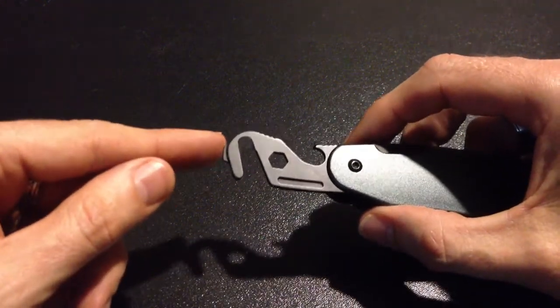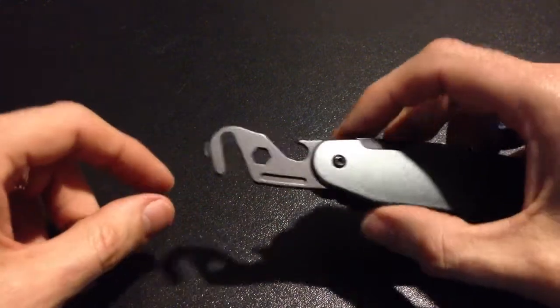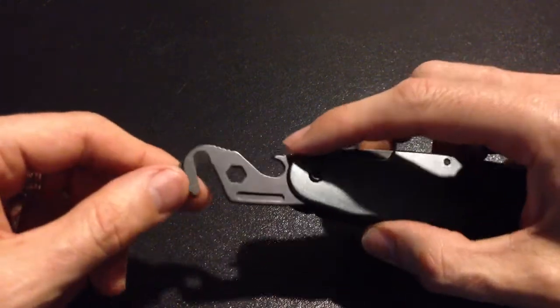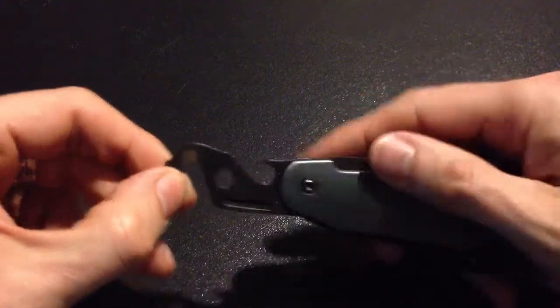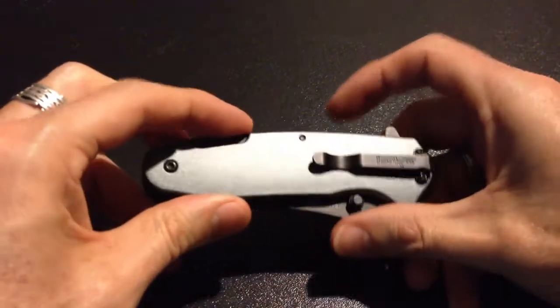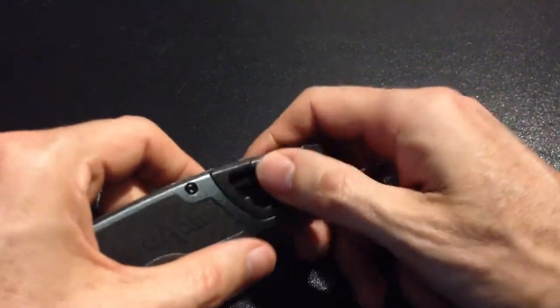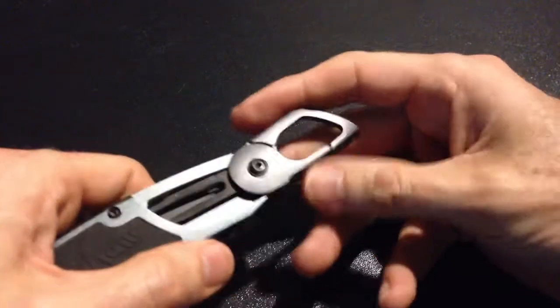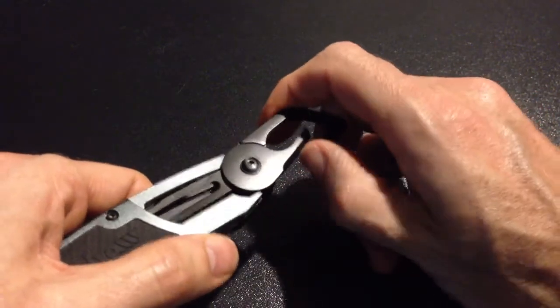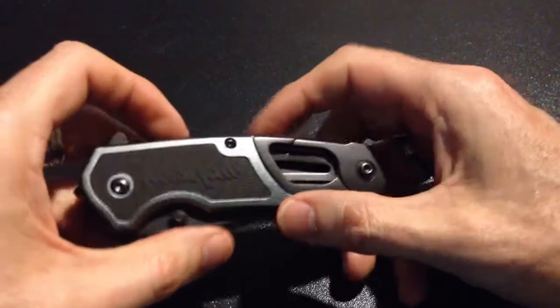It also has a little screwdriver tip here, a hex head here, and let's say you do actually save the people — you can have a beer afterwards with the rest of the EMT guys. It also has a carabiner on it, if you wanted to pop it onto a backpack or wear it on your belt, something like that, and it does lock into position.